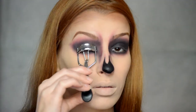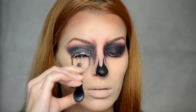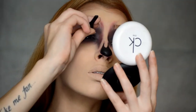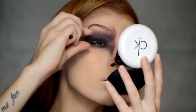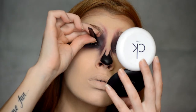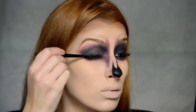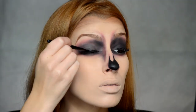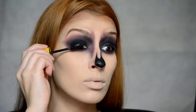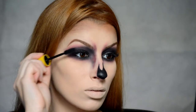Con cuidado me rizaré las pestañas. Aplicaré un poco de pegamento en la pestaña postiza y esperaré un par de minutitos a que el pegamento espese. Aplico con cuidado la pestaña postiza, aunque esta se me resistió un poco, y la dejo un ratito para que se seque. Transcurridos unos minutos, el pegamento ya estará seco y lo ocultaremos con un poco de sombra negra. Aplico máscara de pestañas tanto arriba como abajo porque, aunque seamos calaveras, no quiere decir que no podamos ir divinas.